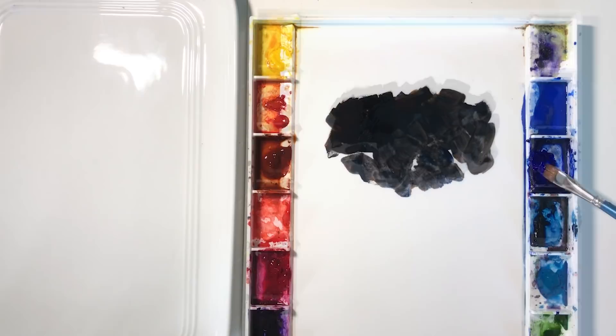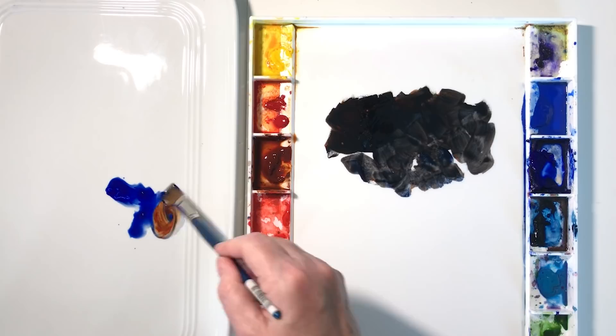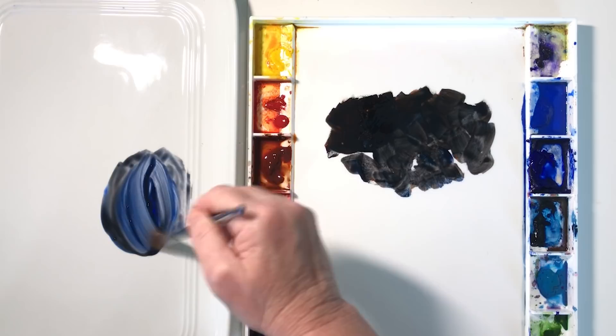I also need a gray for this little bird, so I used the same colors — French ultramarine and burnt sienna — but this time I'll use more water in the mixture to dilute it and make it paler. If I want a cool gray I'll add more of the blue; if I want it warmer I'll put more of the burnt sienna in it.